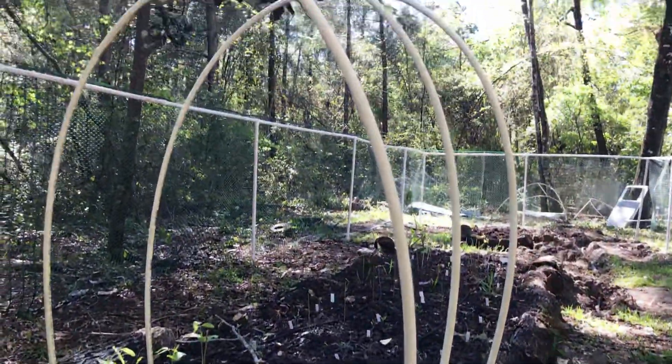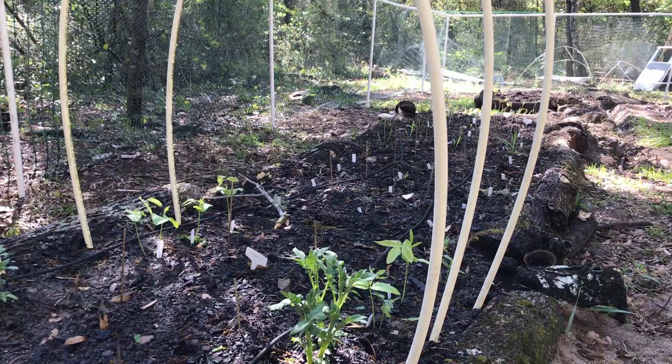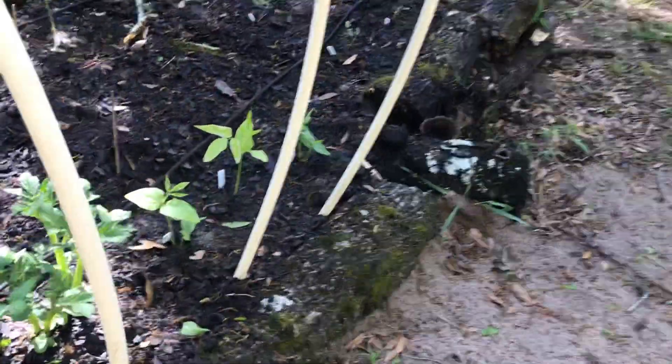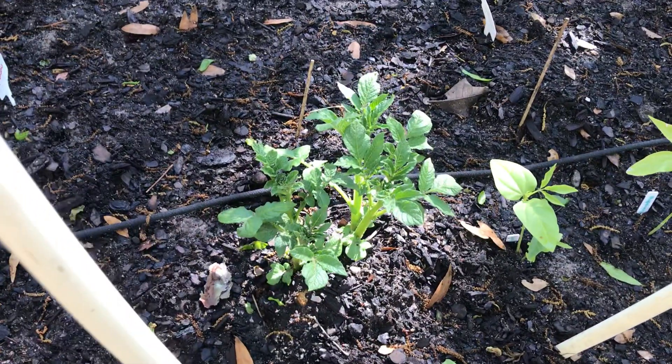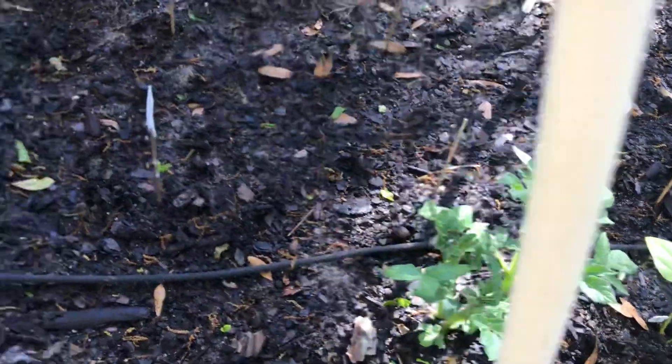These are just PVC pipes, the skinny ones. That's going to be the trellis for my asparagus beans, which are right here. I'm really hoping this guy isn't too close — in hindsight, he probably is, so I'm going to shift him over a little bit. So there are my asparagus beans.